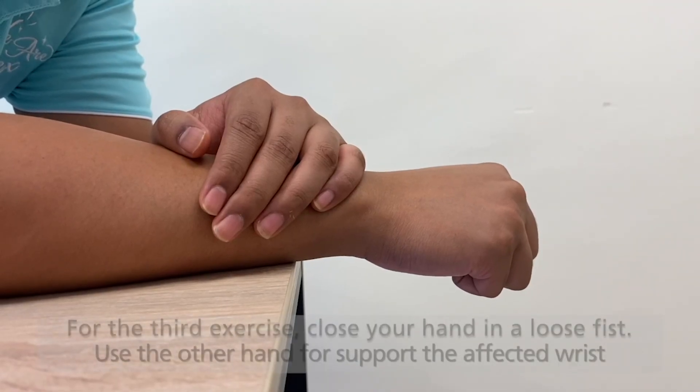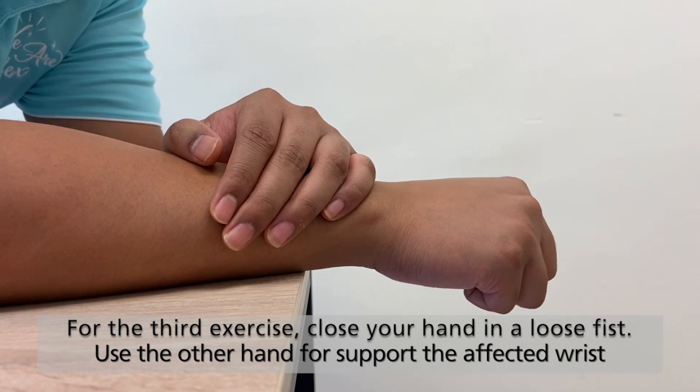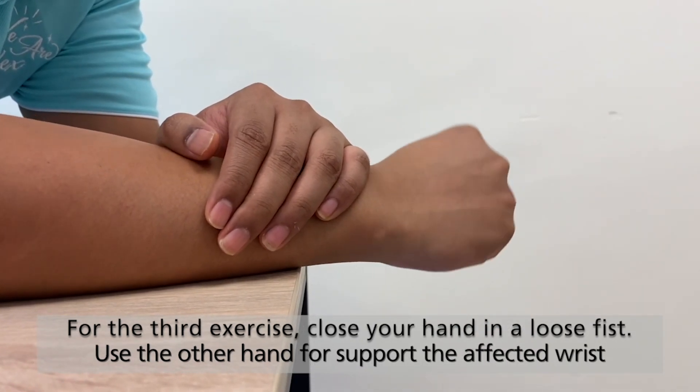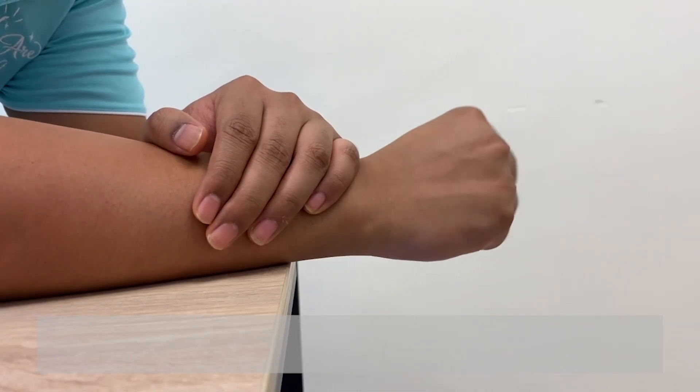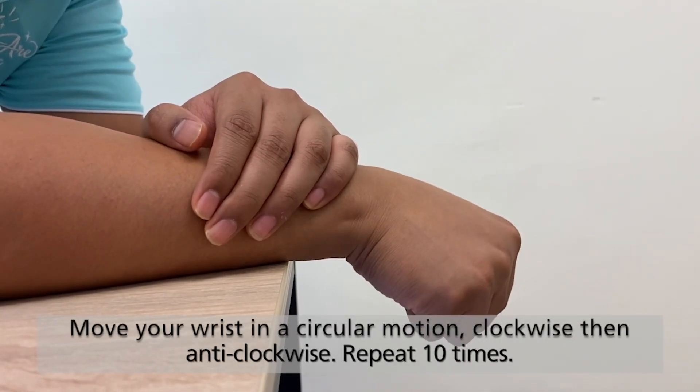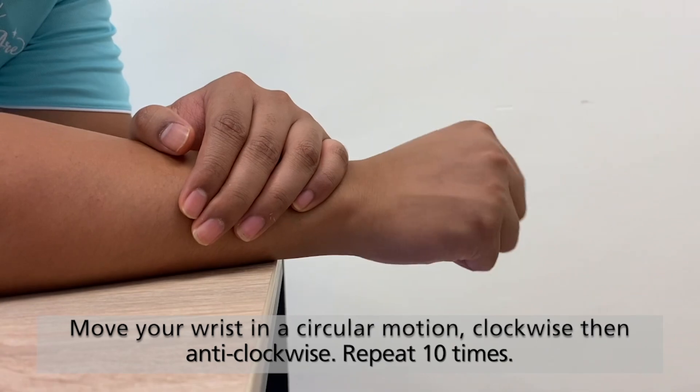For the third exercise, close the hand in a loose fist and use the other hand to support the affected wrist. Move your wrist in a circular motion, clockwise then anti-clockwise. Repeat 10 times.